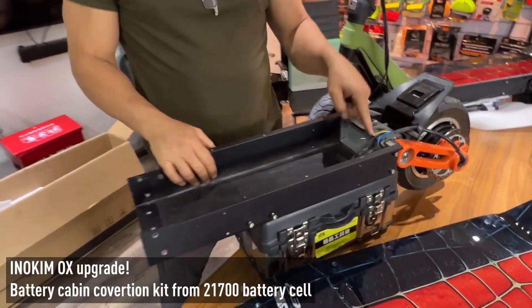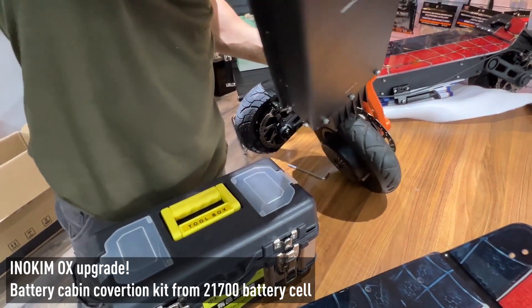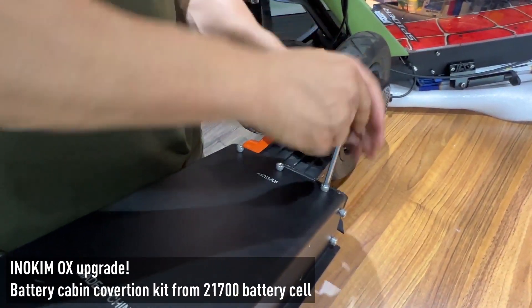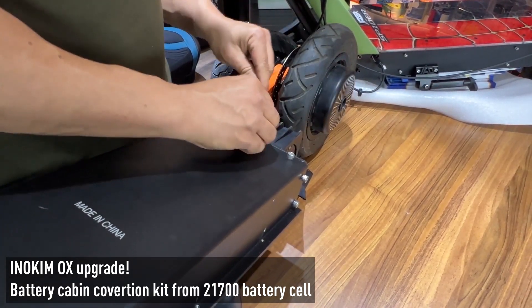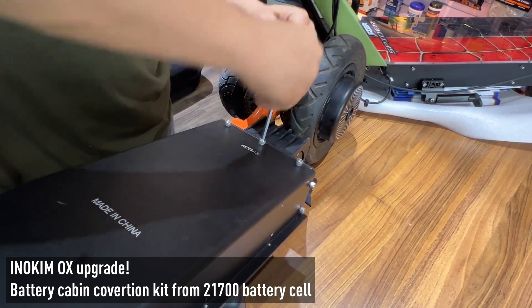The same process I need to do with the backside. There is another screw here on the back as well.